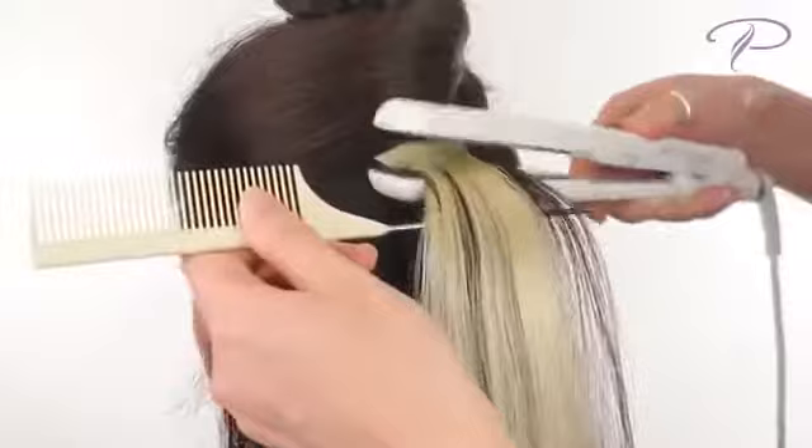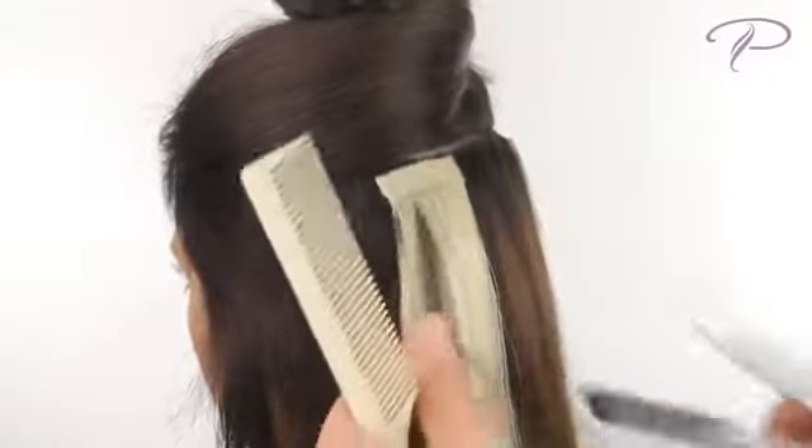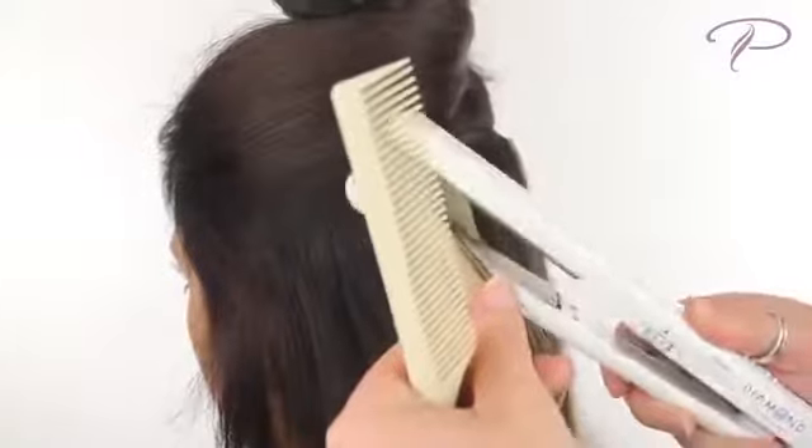Using a flat iron, gently tap the adhesive area. The glue on the two strips will melt together creating a secure bond.